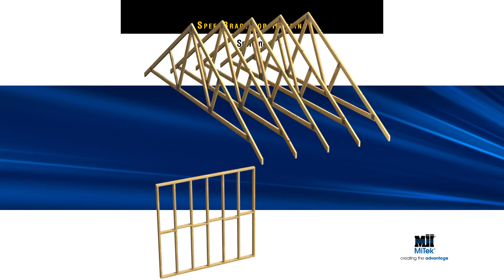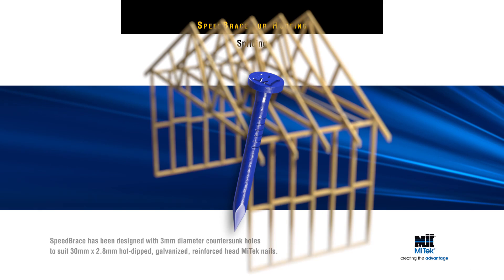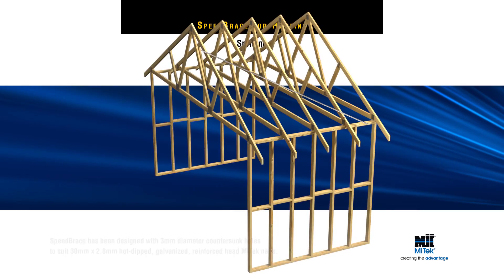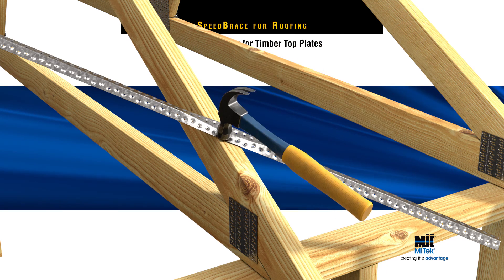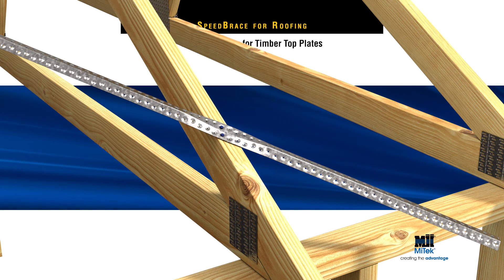MyTech Speed Brace has been designed with 3mm diameter countersunk holes to suit 30mm by 2.8mm hot-dipped galvanised reinforced-head MyTech Blue Nails. The specifications require fixing two nails to the top of each intersecting rafter or truss. Hammer the nails and brace flat to the timber — this assists with tensioning the Speed Brace.